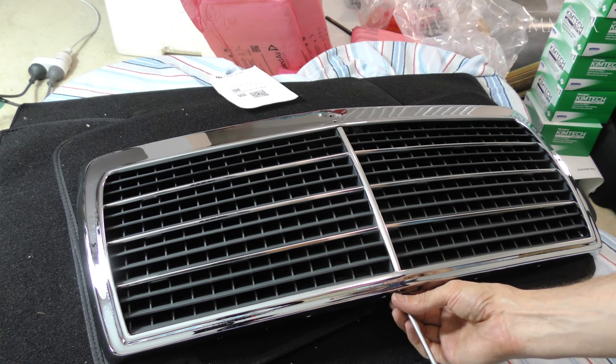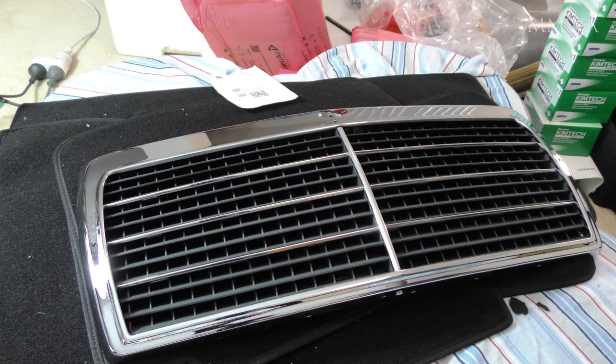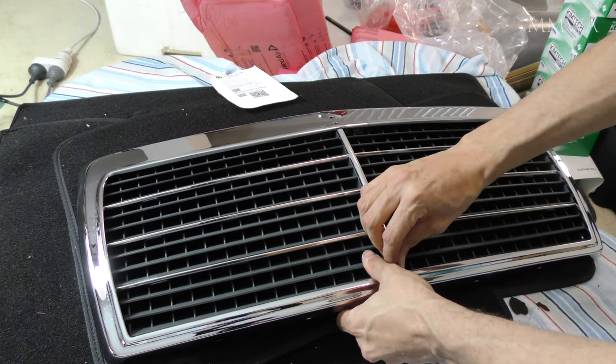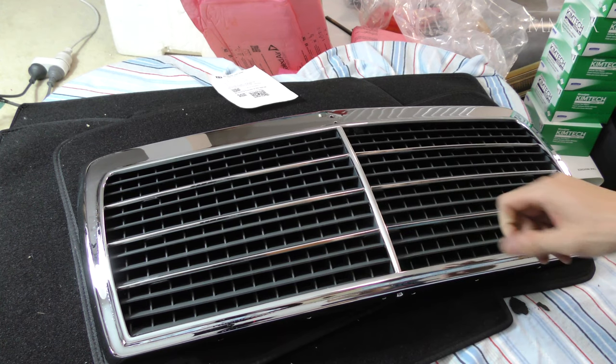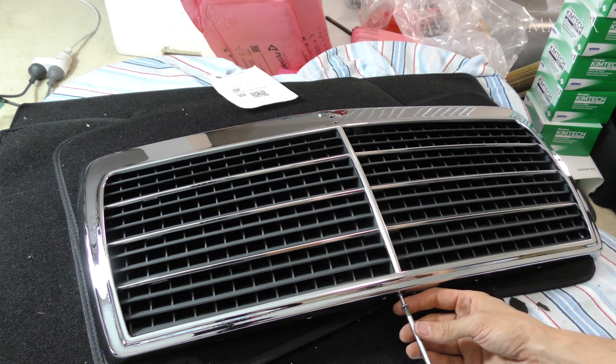Before my first of many, many attempts at installation of this grille, I decided to go ahead and correct the incorrectly located central strip. It was just a case of loosening the bottom screw and sliding it up again, then reinstalling the screw. There was a scratch on the strip where it was touching the shell, but I guess that's unavoidable.